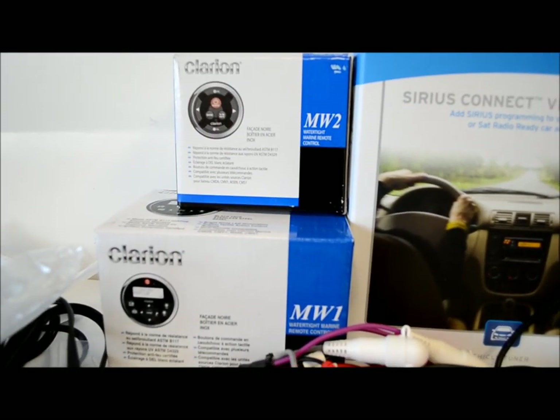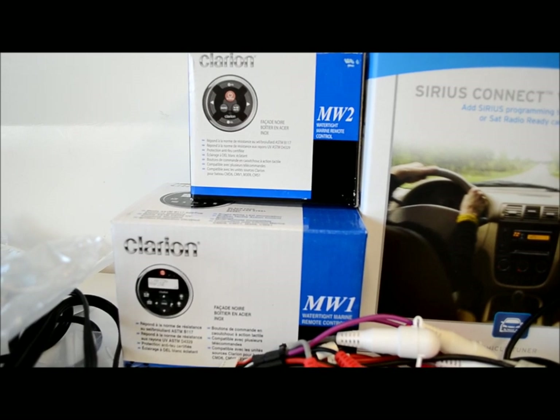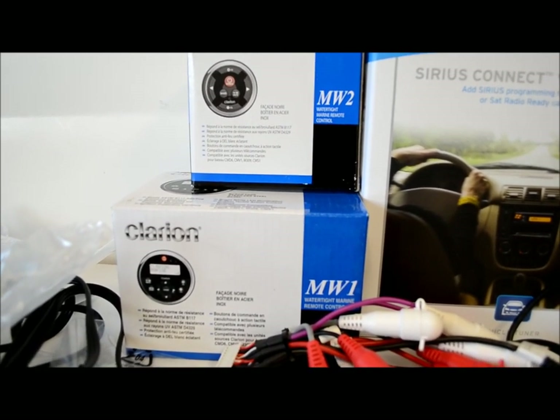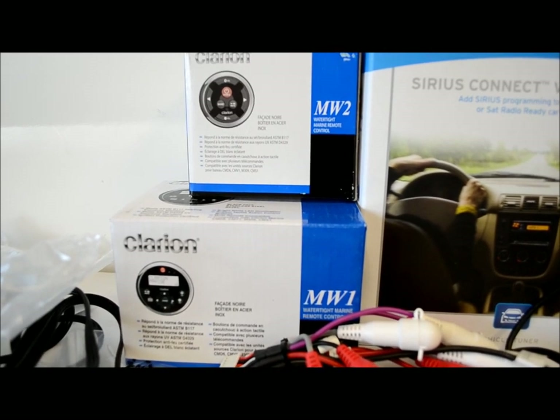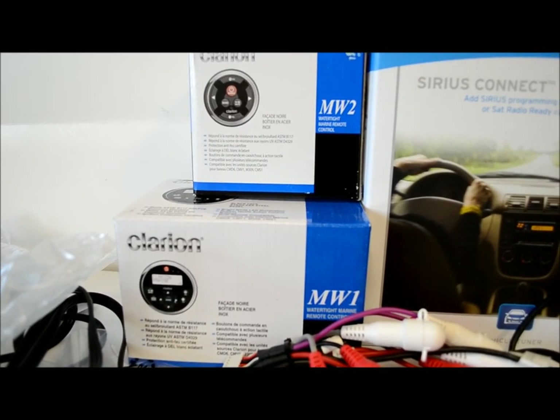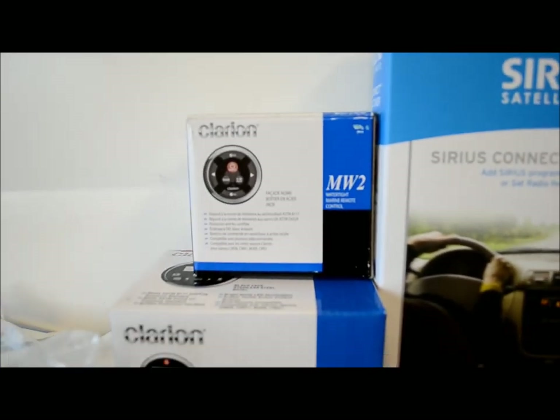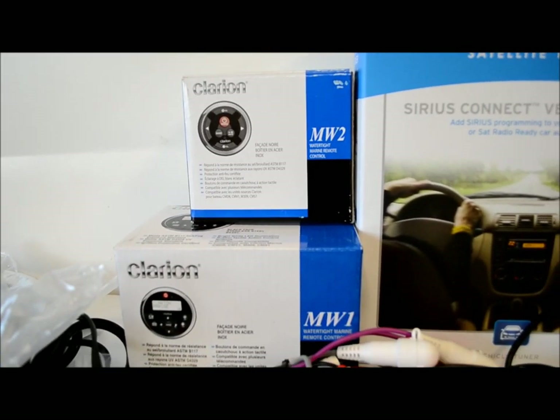Those two remotes — the MW1 is a really good seller, and I can personally recommend nothing better. I own it and I love it. If I had a bigger boat, I'd probably invest in an MW2 as well, just for the extra coverage.